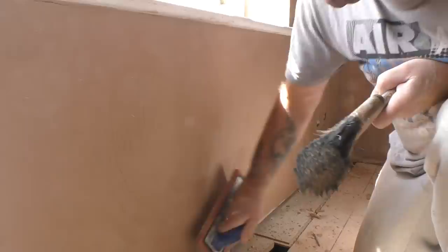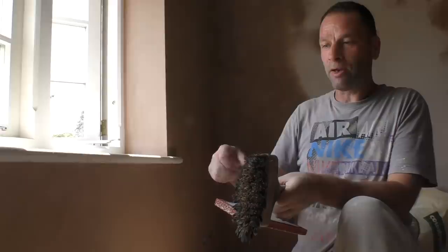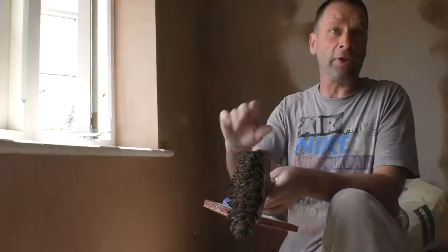Yeah, that's true — but you'd use a float for rendering rather than a sponge. The thing is, with rendering there's a floated finish and a sponge finish. What you do is rub it up with the float, wait for it to go off, and then rub it up with a sponge and you get a flatter finish again — just like this. See those trail marks? Just a tiny little bit of water and they're gone, and it's getting the wall flatter as well.